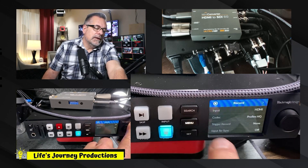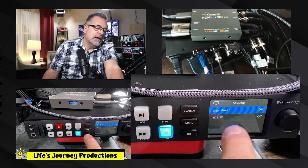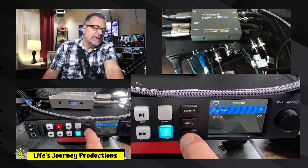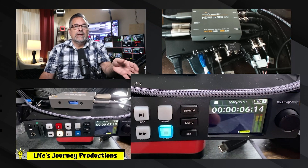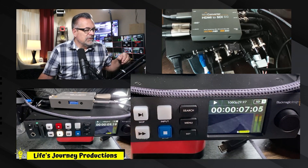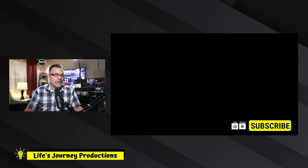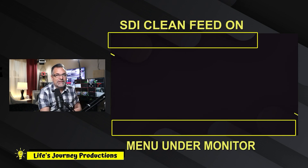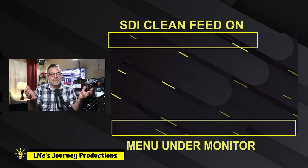We're going to go over one menu to Monitor, hit Set, and here's the option for Clean — on and off. We're going to hit Clean On, and that's going to change our SDI feed. We can hit play on this again and then switch back over to our other view. Now we are monitoring that same signal with a clean output.